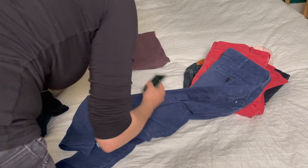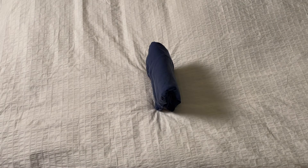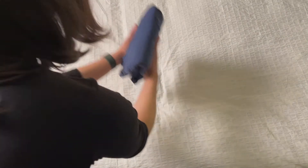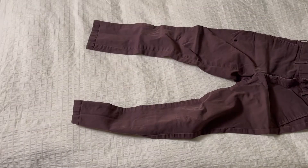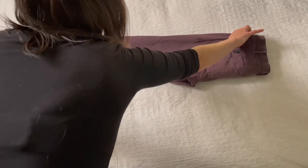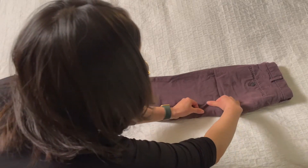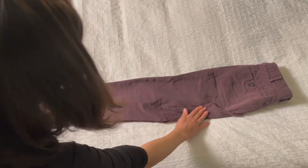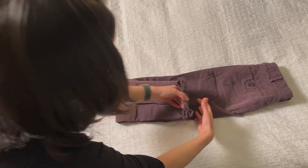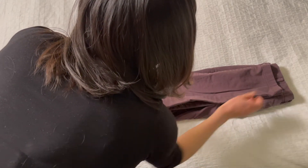Now the fun part — folding the pants using the KonMari method. The end goal as you're folding is to have a rectangle that stands on its own vertically. I'll show you how this works. First, take the pants and lay them zipper-side up. Next, fold over one side. Now tuck in the seat of the pants like this. Now fold the bottom of the pants up towards the waistband. It's this fold that you will use to adjust the final rectangle size.